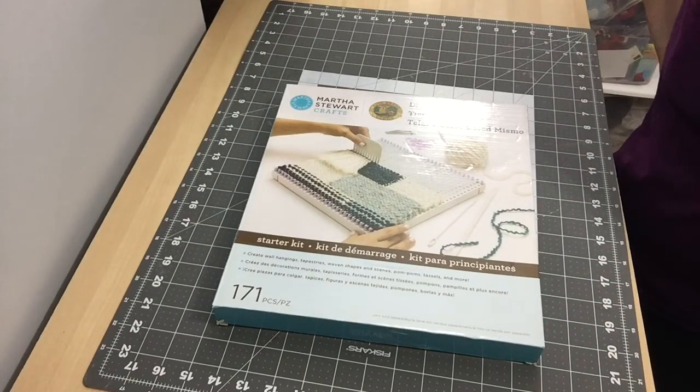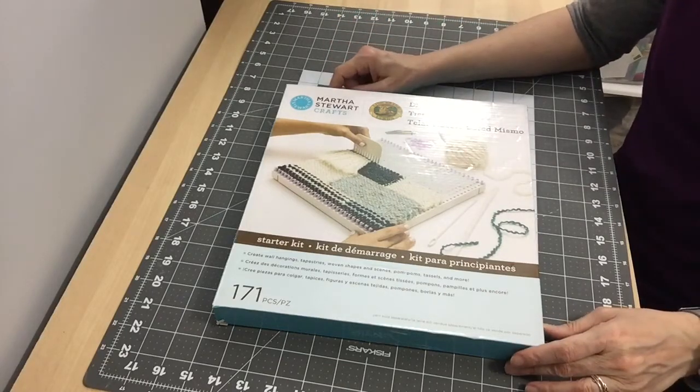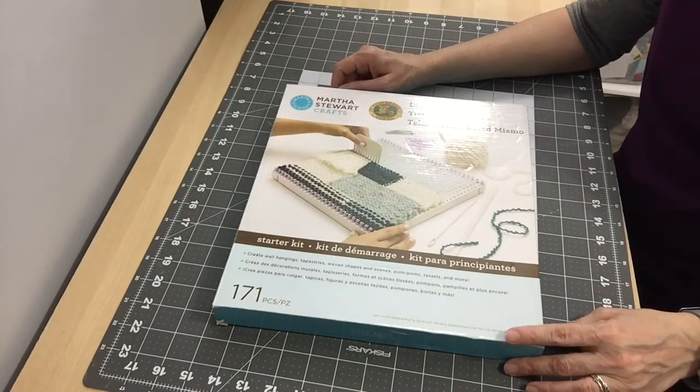Hi everyone, this is Judy from Judy's Handmade Creation. If you haven't already subscribed, do so. This channel is all about crafts and creating different things with different tools, and today I'll be doing an unboxing and a review.